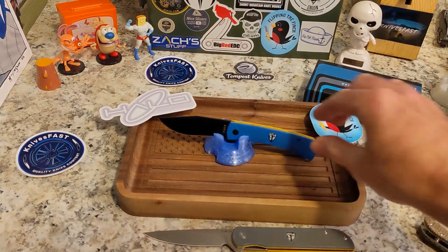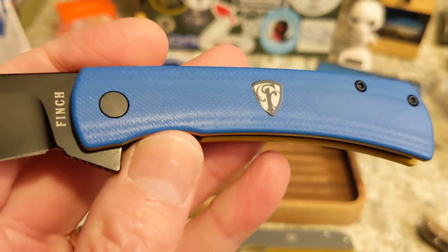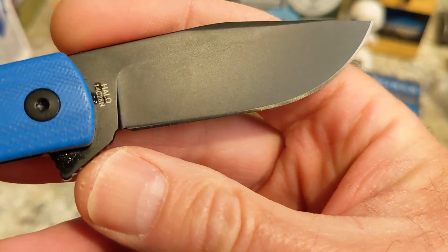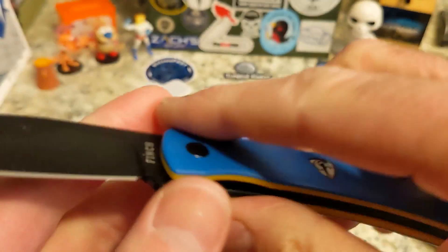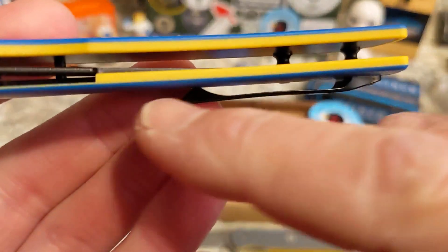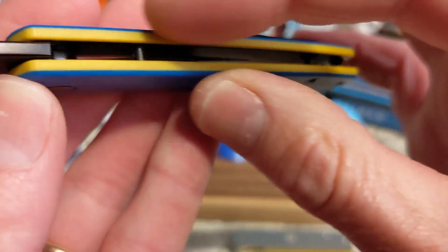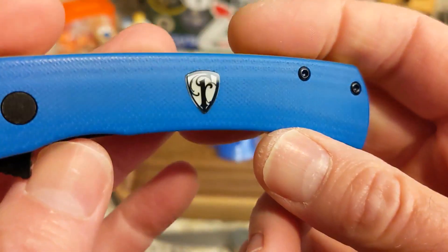The Halo is coming out very soon. If you're watching this review, I'm dropping it the week they're supposed to come out. They are going to be available at dealers all over the place. This one is in 14C28N and is produced by QSP. There is a blue and yellow two-tone Micarta/G10 version — blue on the outside, yellow on the inside — a really cool design with inset liners and a liner lock.